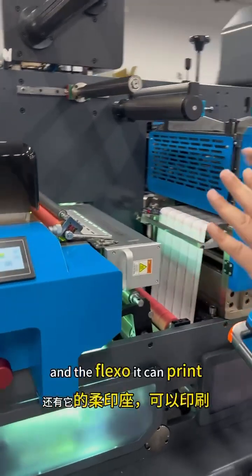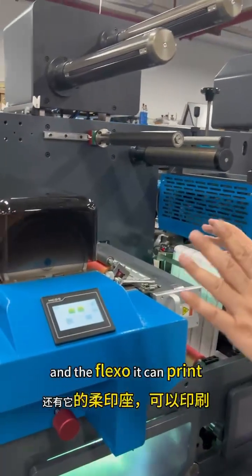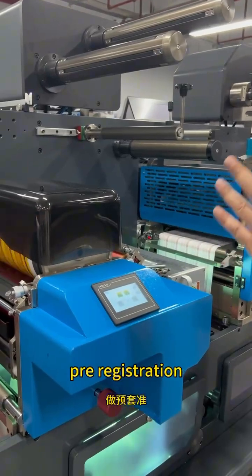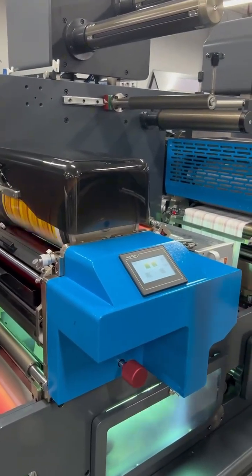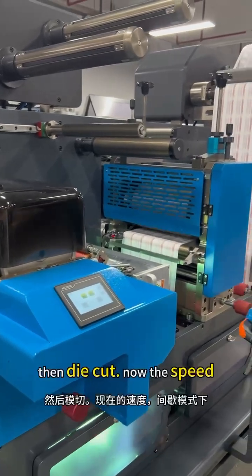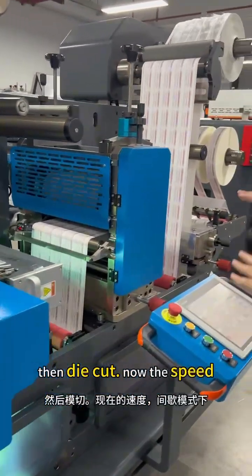The flexo can print with pre-registration, and cold foil, varnish, then die cut.